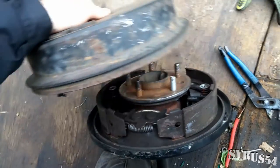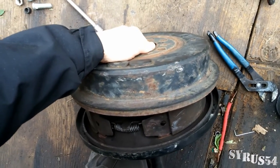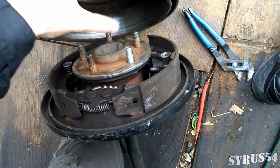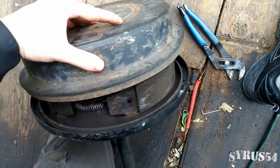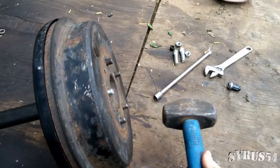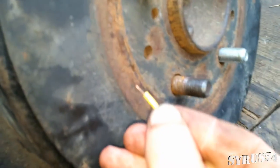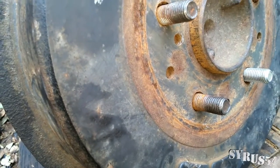Now very gently put your brake drum back on there, remembering that if you accidentally hit that new bolt you might knock it out of place, so be very careful. Make sure when you look down into one of these holes that you've got it pressed all the way up against that rotor.